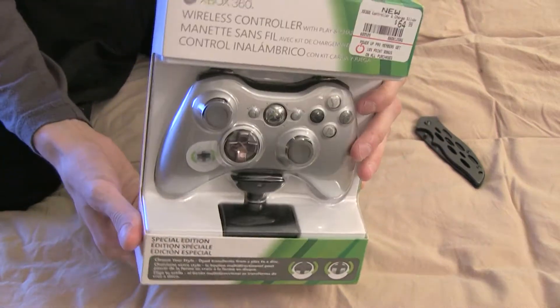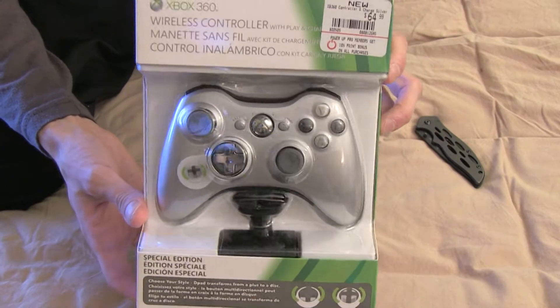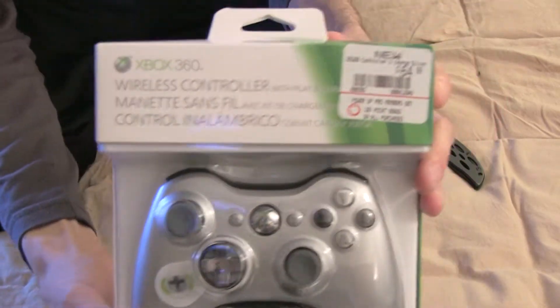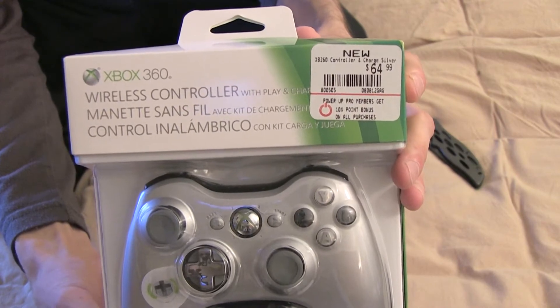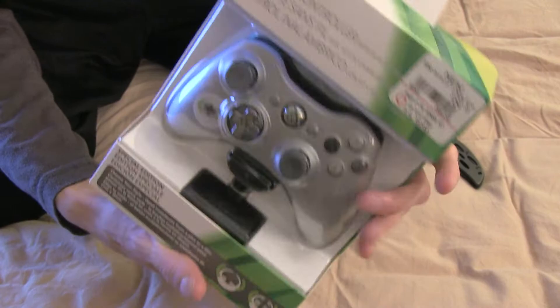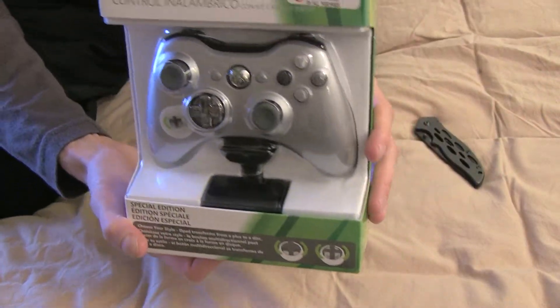Hey guys, how you doing? Today we're going to be checking out the Xbox 360 Microsoft brand wireless controller package with the flipping D-pad and the charge pack. These go for about $64, which seems a lot, but the charger itself is about $20, so it doesn't really make any sense to me.